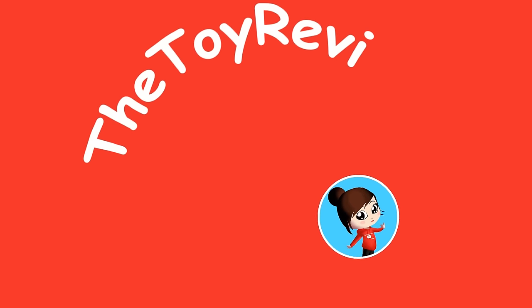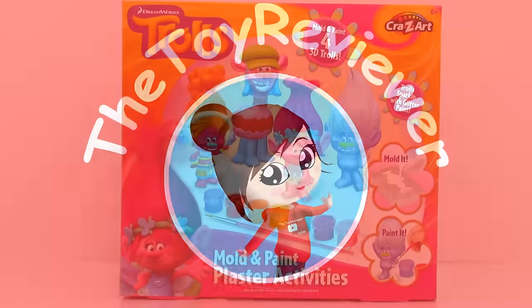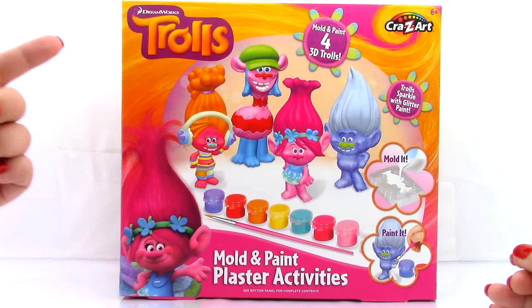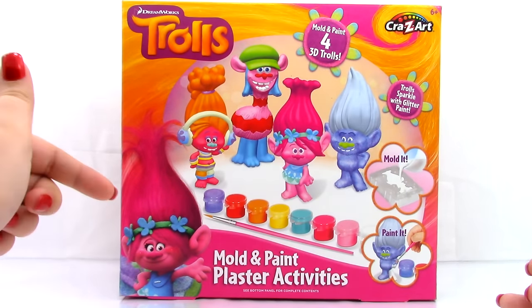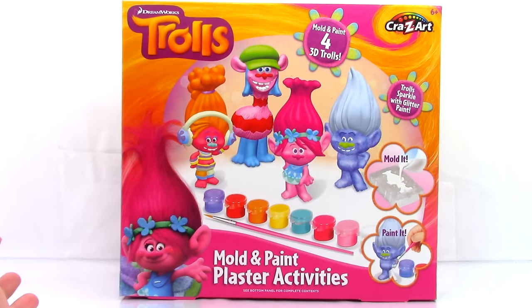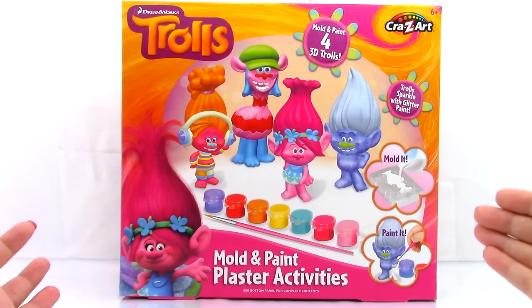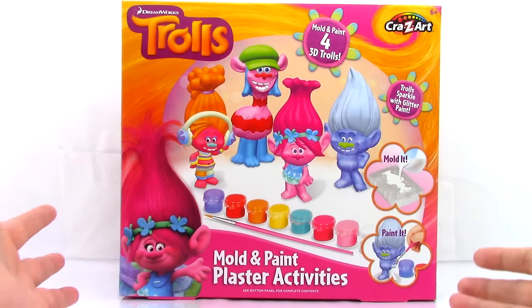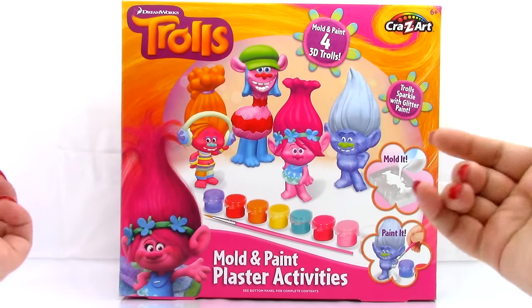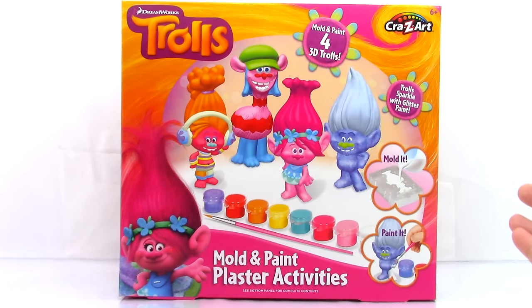Hi, Brittany the Toy Reviewer here, and today we're going to be looking at the DreamWorks Trolls Mold and Paint Plaster Activities Kit from Crazy Art. This set lets you mold and paint 3D trolls, and the trolls can sparkle with glitter paint. All we need to do is mold them and paint them — looks really awesome.